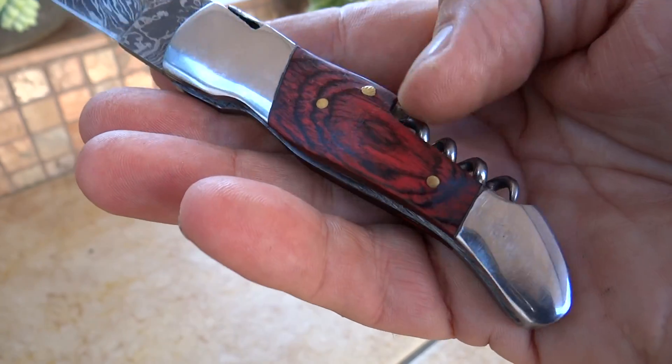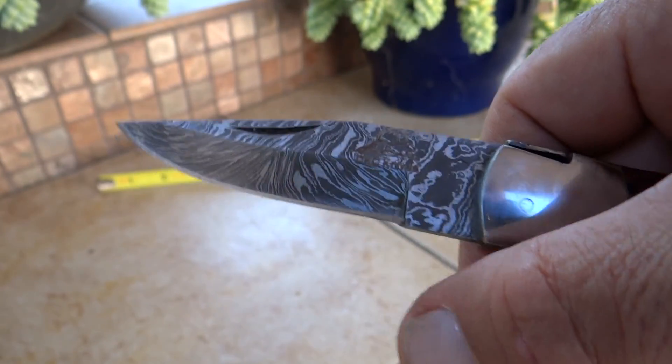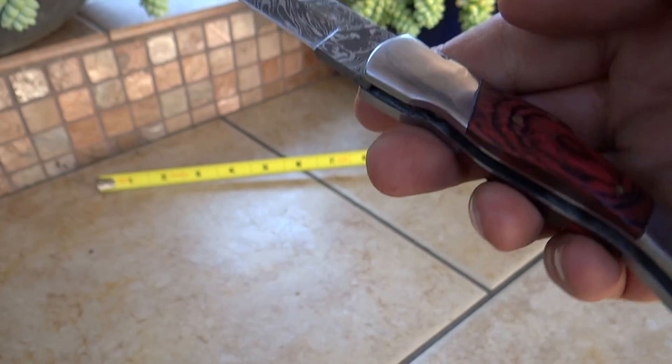Beautiful rosewood on here. Nice steel handle and bolster on here. Classic handmade Damascus blade — extremely sharp.